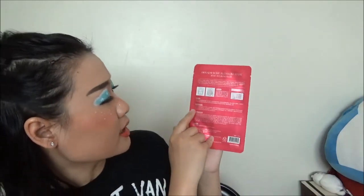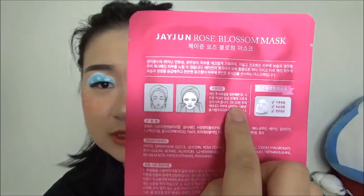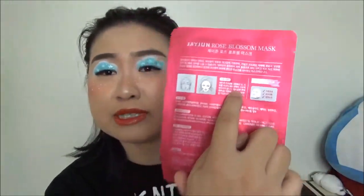I got a couple of these masks. I've never tried any other kinds from this brand, but I've heard a lot of good things about it. Looking at the back, it doesn't have much English and I don't read Korean, so I'm just going to use it the same way I use other facial masks. The usage time says 10 to 20 minutes.